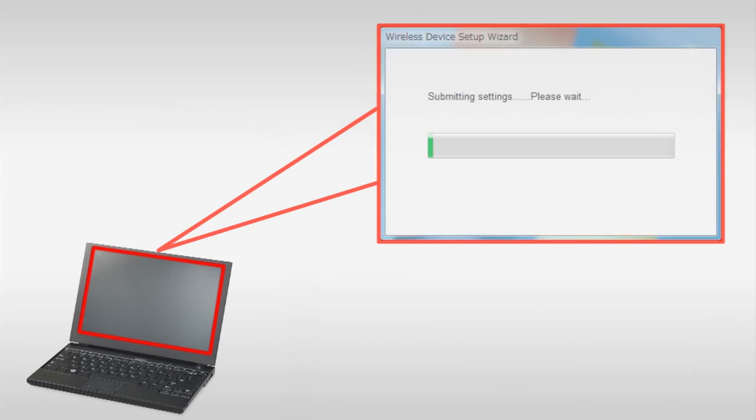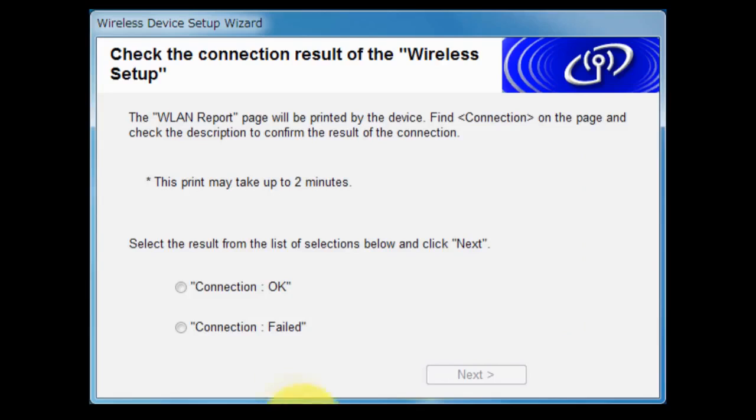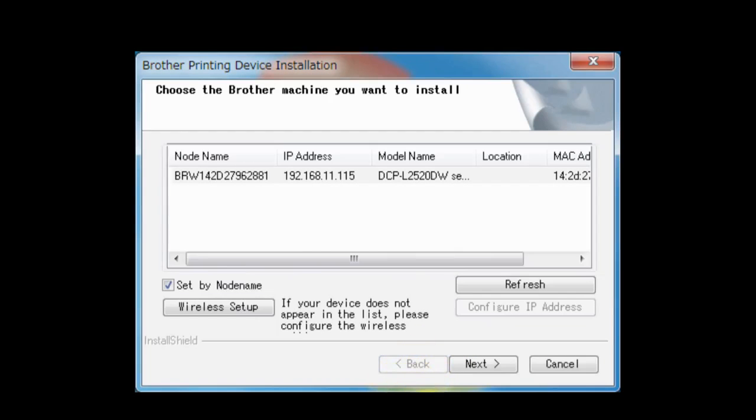You have completed wireless setup on your Brother machine. Return to your PC. Select Connection OK and then click Next. Choose your Brother machine that you want to install and click Next.